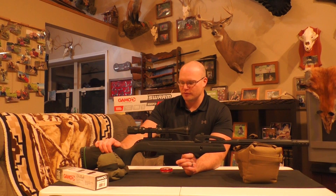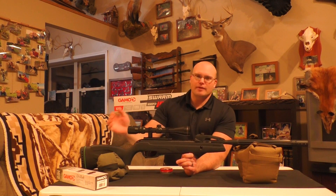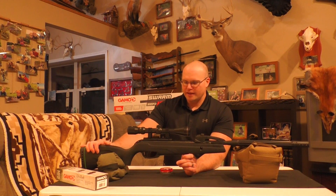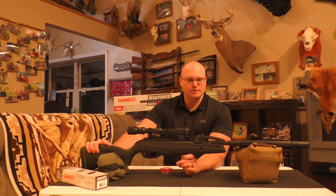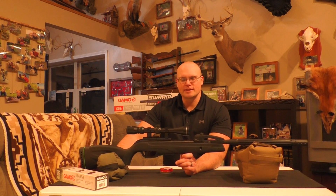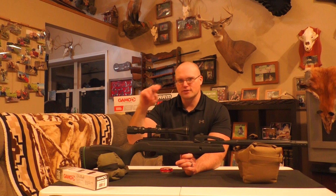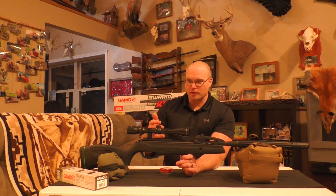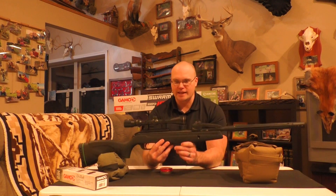What I want to do today is give you the general overview and then take it outside and do exactly what I did in my other video with the Magnum — test this at 30 yards, 50 yards, and 100 yards, and see how it stacks up to the more expensive, faster-shooting Magnum version. The basics: the Swarm Whisper 10X .22 cal is a gas piston break barrel design.